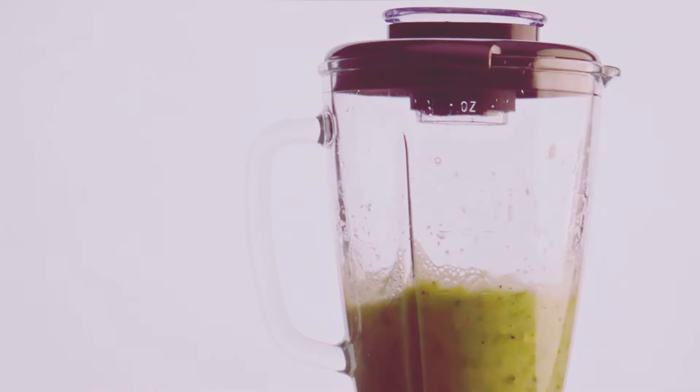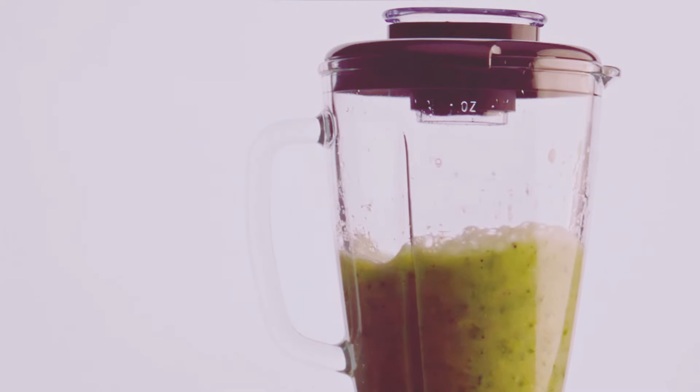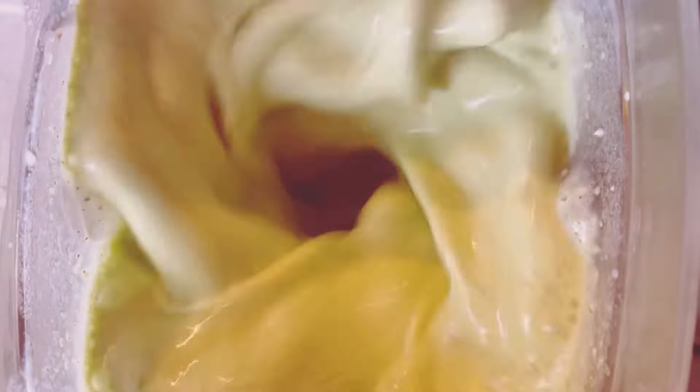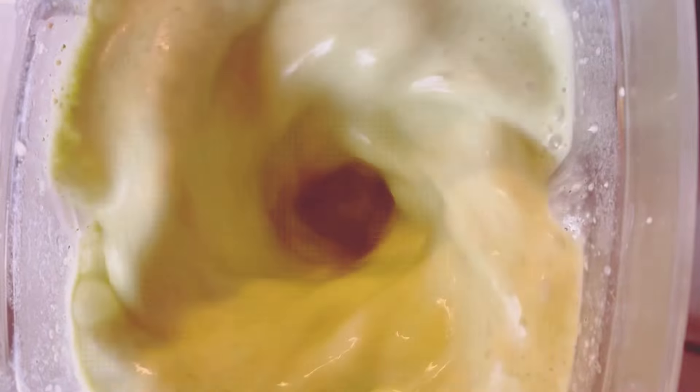All right, it's time to blend everything together. Secure the lid on your blender and blend until smooth and creamy. You want all the ingredients to be well combined. This usually takes about 30 to 60 seconds — keep an eye on the consistency.